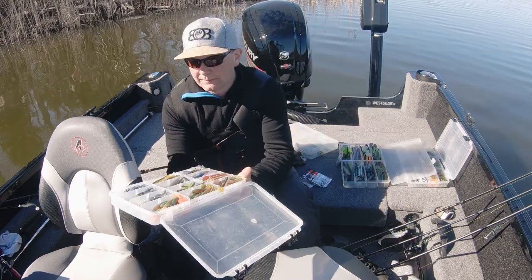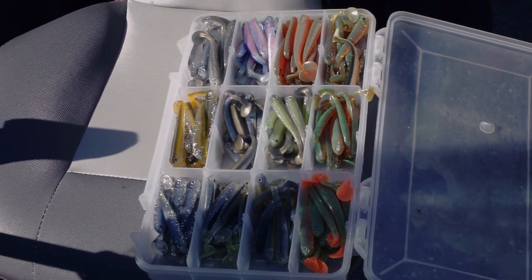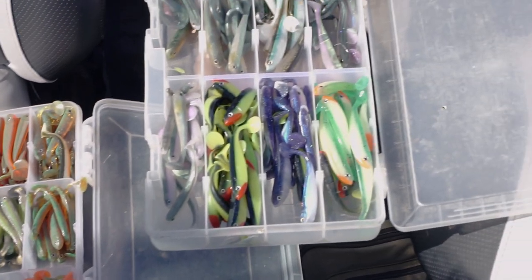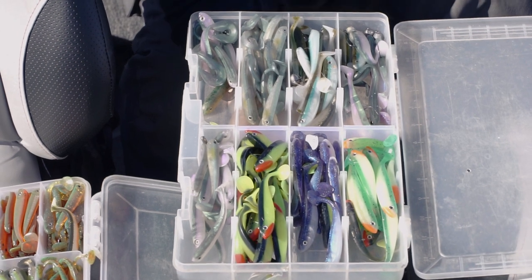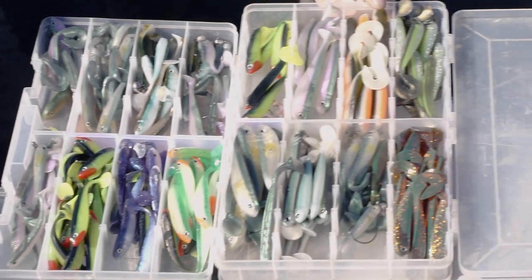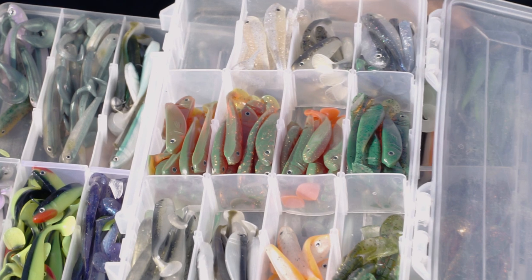Nu har vi lite olika färger på Tiny-in. Finns det mesta att välja, nu har jag inte vissa färger i slut. Lite olika, lite mera Tiny i X och Shad och sånt. Och lite stora i X och Shad. Och en råda till med X och Shad.